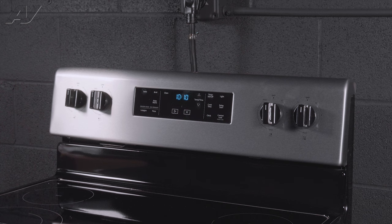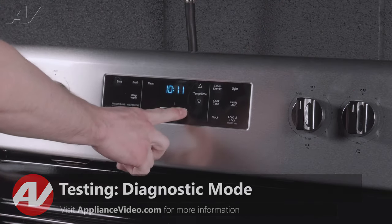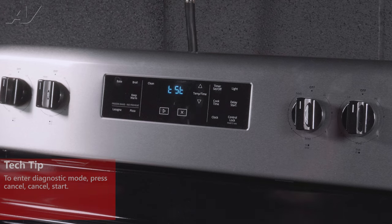Today we're going to be showing you how to enter the diagnostic mode on this Whirlpool freestanding range. To enter diagnostic mode, what you're going to want to press is Cancel, Cancel, Start, and you're going to see the letters TST stating that you are in the test mode.